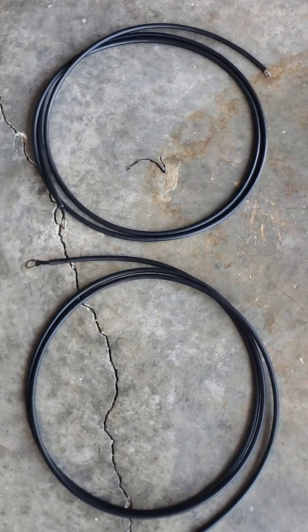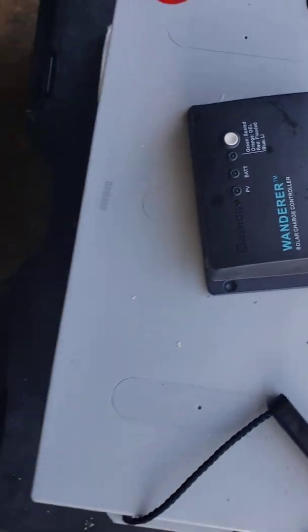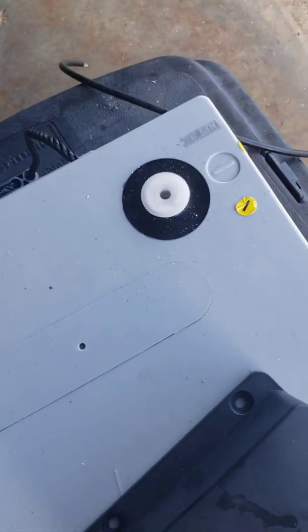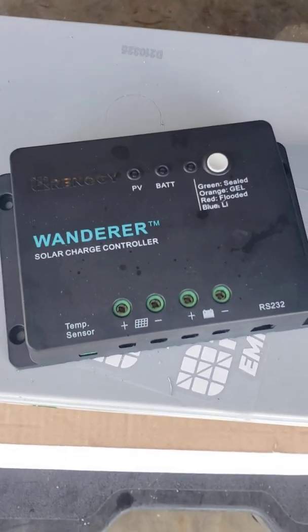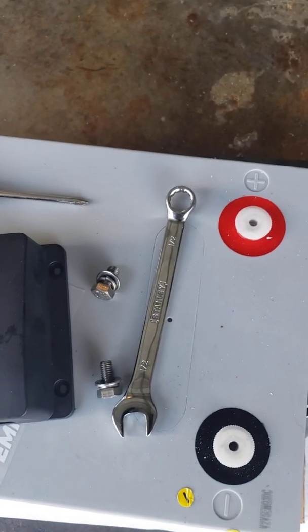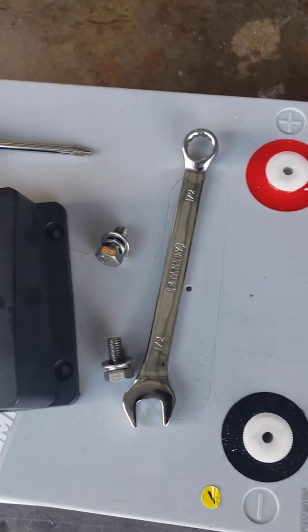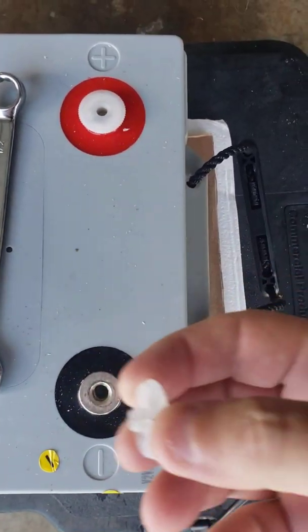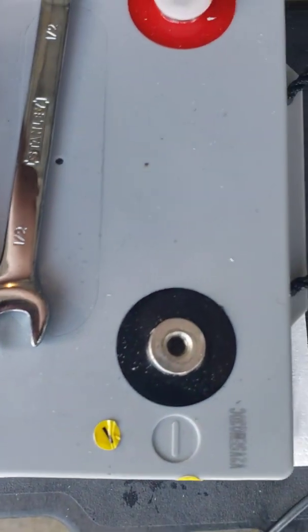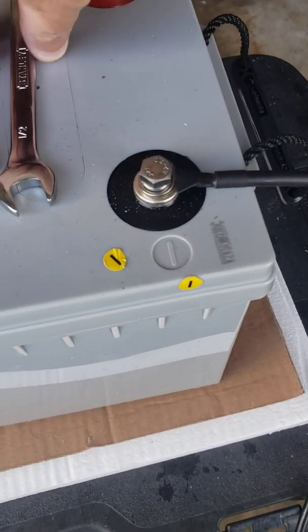We're going to hook the battery up first. The last thing the kit comes with are the connectors to go from the battery to the controller. We're going to hook up the negative first and connect it to the battery negative. The battery also comes with a couple of bolts — for this particular battery you'll need a half-inch wrench, and for these connectors you'll need a Phillips screwdriver. First, take off the little cover and set it to the side.